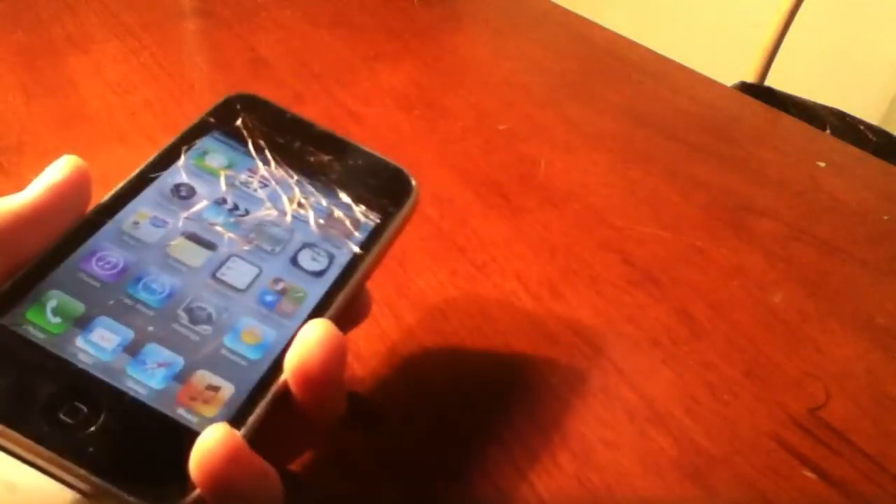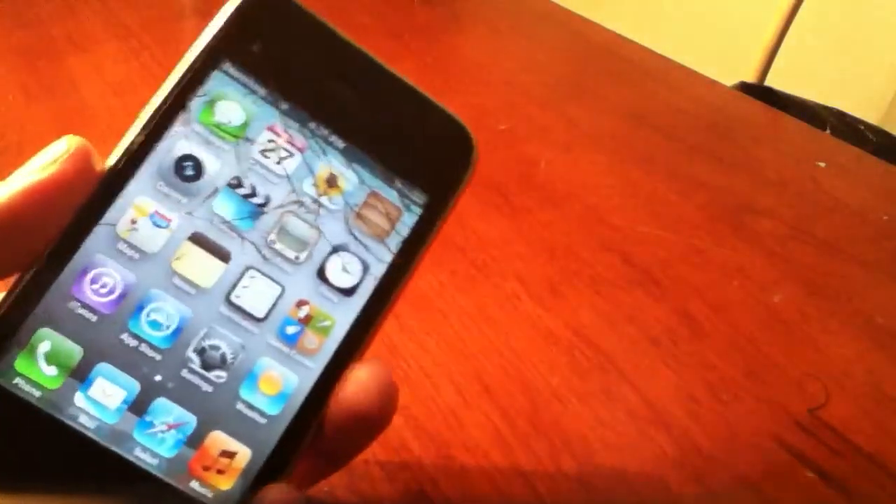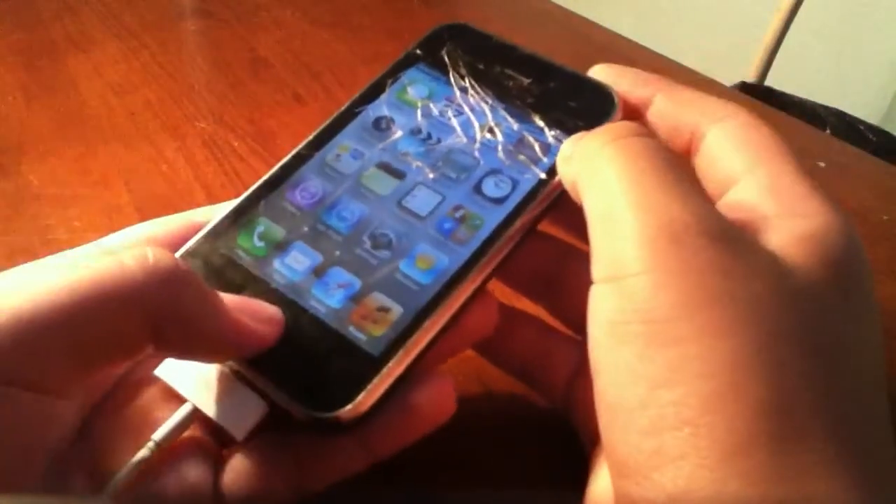So if your iOS device is frozen and you want to restore it, and you see that on iTunes it says to unlock it but you can't because it's frozen, you want to do this: hold down the Home button and the Sleep button at the same time.